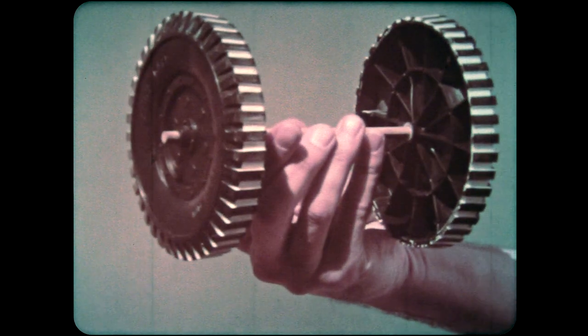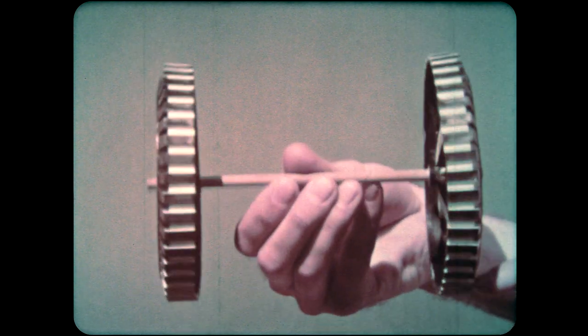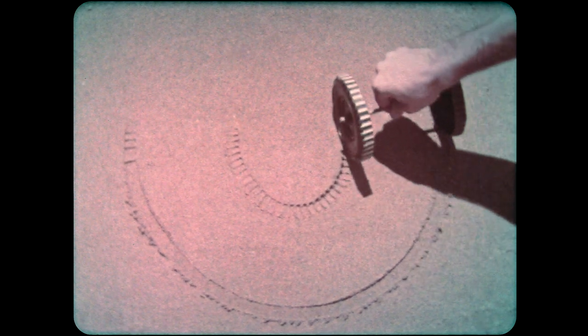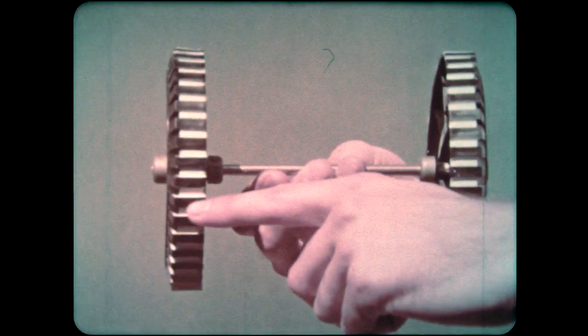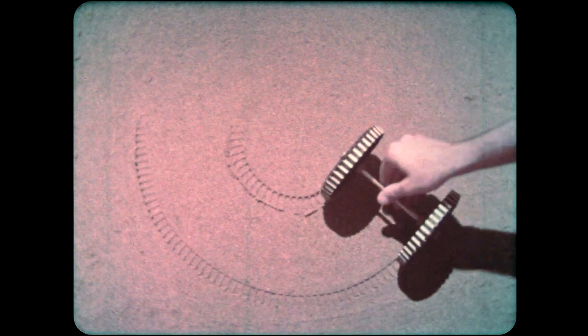These toy wheels are fastened to the axle in the same way. If you turn one wheel, the axle and the other wheel turn also. This doesn't work so well when you try to make the wheels follow a circle — the outside wheel skids because it isn't free to turn a greater amount than the inside wheel. Now we fix the wheels so that each one can turn about the axle separately. This is a better arrangement for following a circle; now the outside wheel can move a greater amount than the inside wheel, and it doesn't slide.